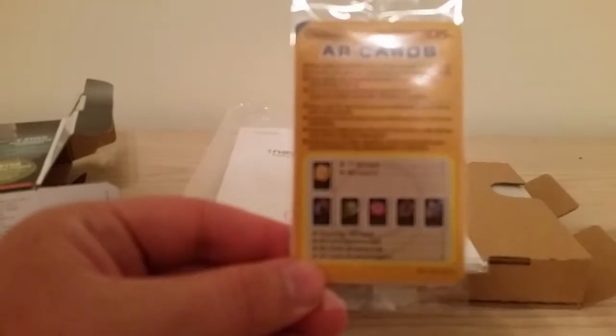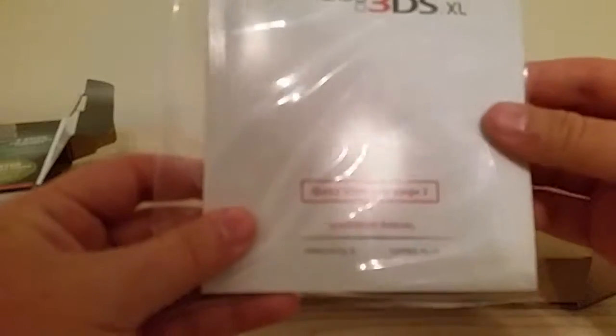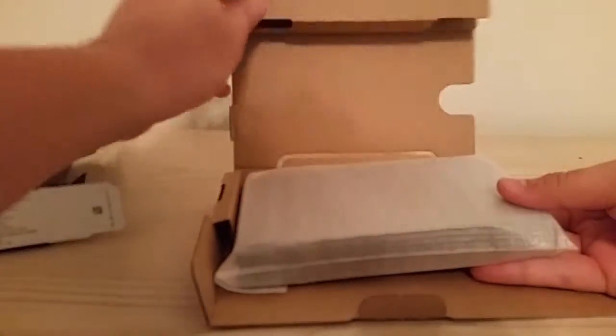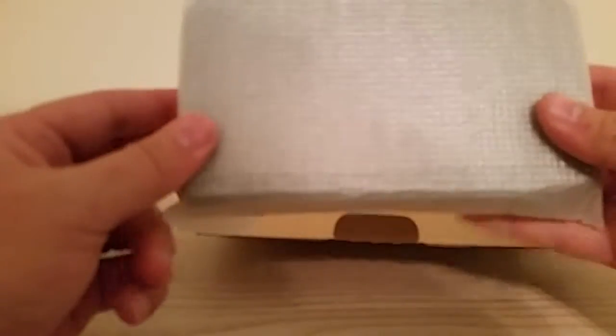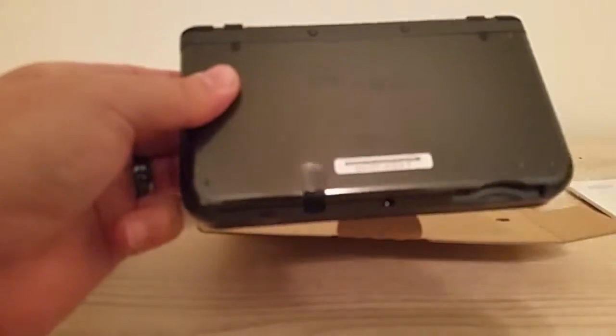They didn't include a charger. Here's the instruction manual and the AR cards. I have no idea what this is — I've been out of the loop with the Nintendo 3DS, I just kind of got this on a whim. Really, I have no idea what a lot of this stuff is, but I'll figure it out Shane. The new Nintendo 3DS XL Quick Start Guide. And here in this nice little plastic cover is the new Nintendo 3DS.